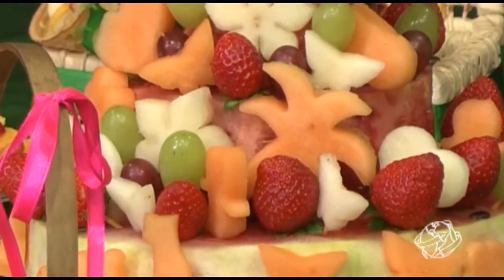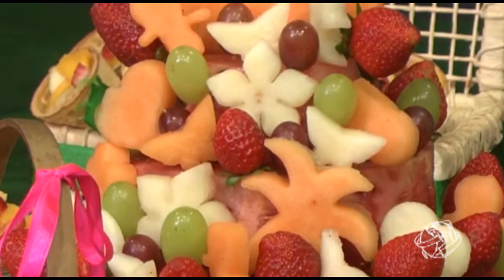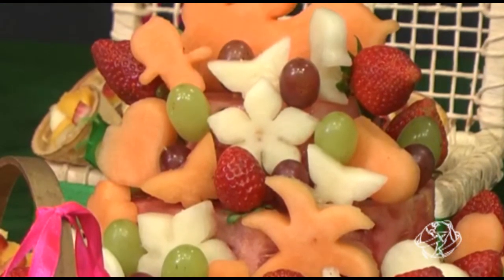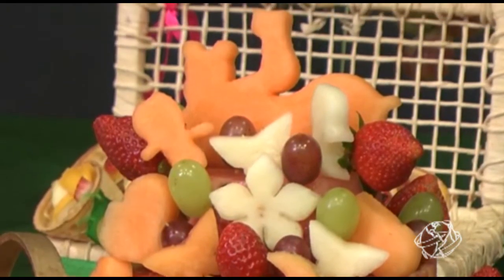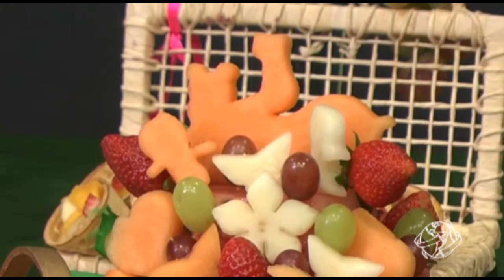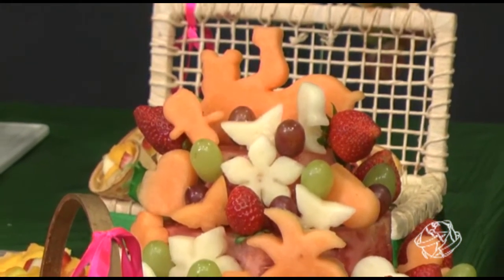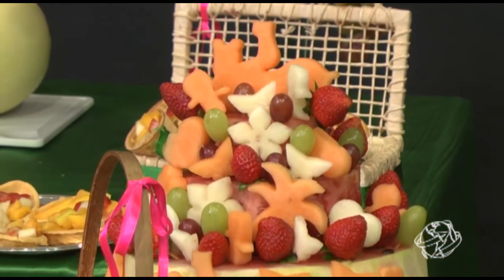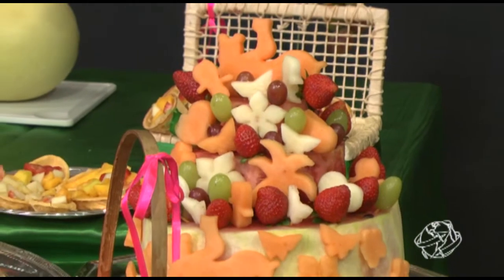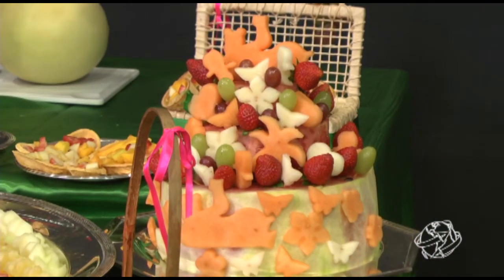Na hora que o bolo de melancia entra, vai substituindo aquele bolo fake. E a mesa toda bonita. Tem os smash também — aqueles ensaios. Antes era smash the cake com bolo de chantilly; agora já estão utilizando o smash to fruit. Isso trouxe muitas tendências pra gente hoje.